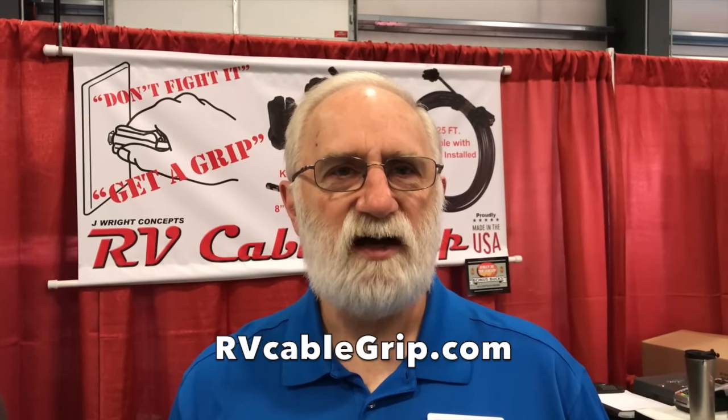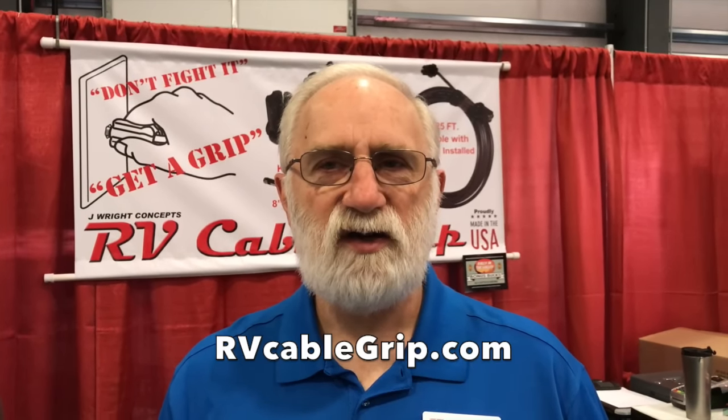You can find the products at RVcablegrip.com, where parts are available for sale. They're also on Amazon — search 'RV cable grip' and the products come up. Jim thanks the host for taking the time to talk at the big RV show.